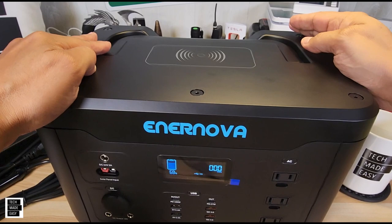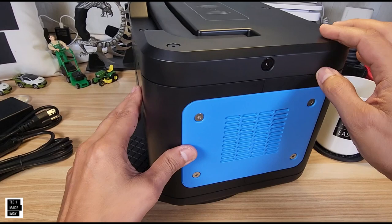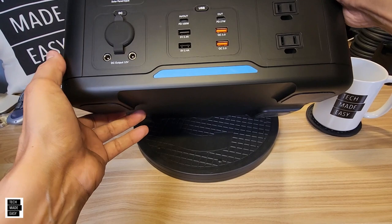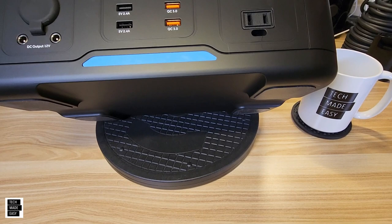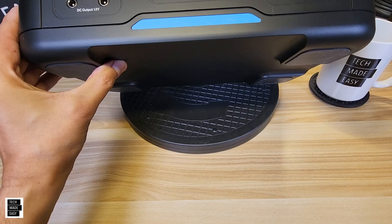As we go over to the side of the unit, you'll see ventilation. In the back, there's more ventilation and specifications. On the other side, more ventilation and that black and blue design. On the bottom, there's rubber on all four corners with a raised section, so it won't scratch wood or certain surfaces you might be concerned about. I like that.